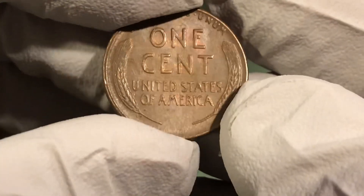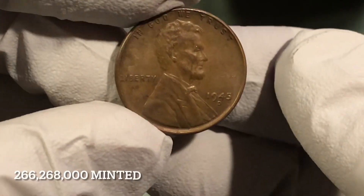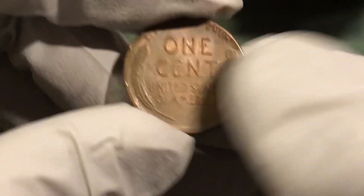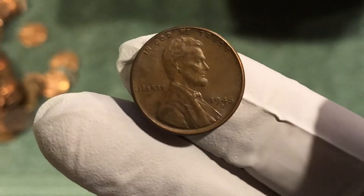Actually it's the third — I haven't even opened my second roll yet — but it's a nice condition 1945 D. Nice looking coin, not too shabby, nice fine. That's awesome.